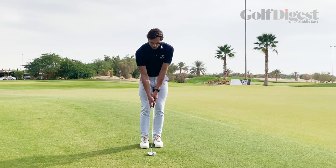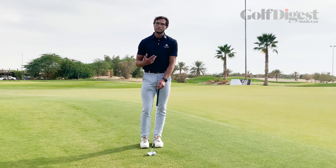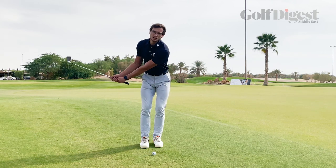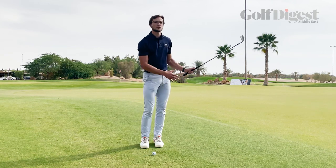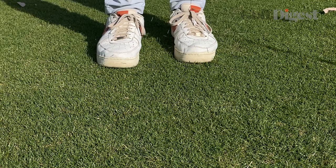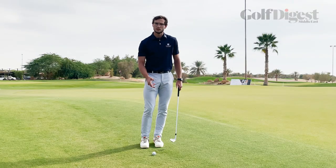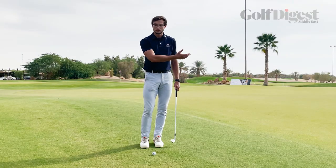The swing itself — the tempo, the pace of the movement — is very similar to what we do when we're putting. So the rhythm is nice and smooth and the length of the swing is roughly the same back as it is through. To control the distance, I'm then going to make the swing either longer or shorter to try and get the ball to go further or shorter.